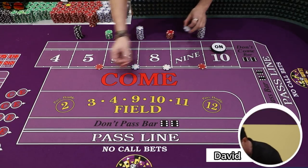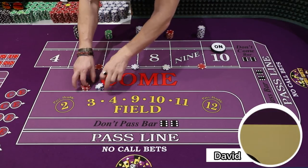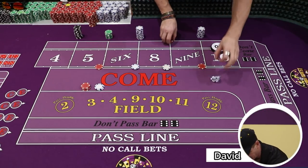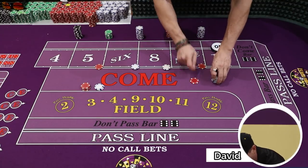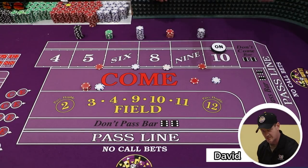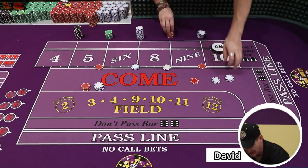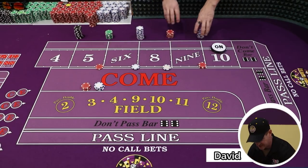For example, we got 22 bucks invested — 22 bucks inside. The nine rolls. As you know, we get $7; we're going to come in $3. So we're going to add $3 to our investment, which brings the bet up to $15.